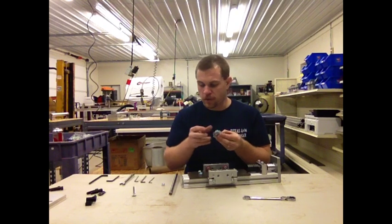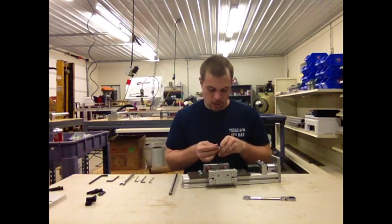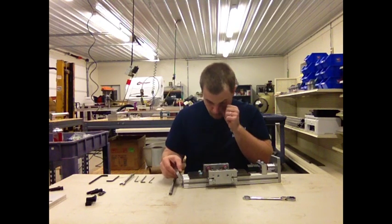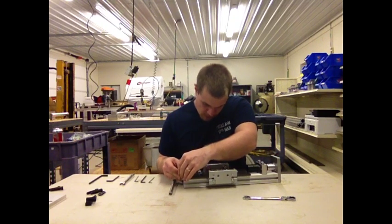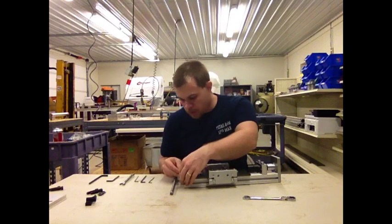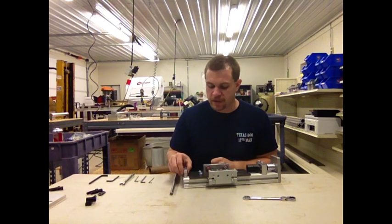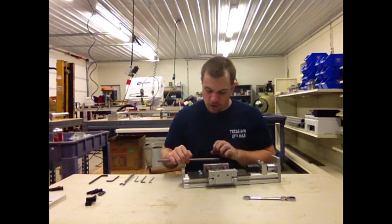Just tighten until they're a little less than finger tight. Next, you're going to want to loosely slide the low profile bearing block onto the extrusion. It doesn't have to sit right up against the rail — we're going to leave it a little off for now.